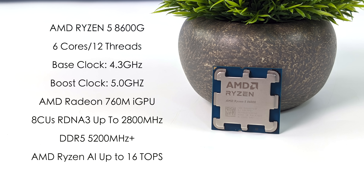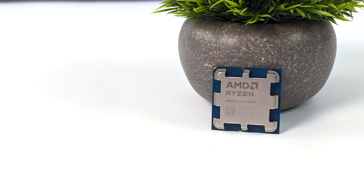The iGPU is an AMD Radeon 760M with 8 compute units. It's based on RDNA 3 and does clock up to 2,800MHz in this 8600G. This supports DDR5 RAM at 5,200MHz plus, and AMD recommends at least 6,400 megatransfers to get the best performance. And since we're using the new AMD 8000 series, we do have AMD Ryzen AI built in with up to 16 TOPS of AI performance.